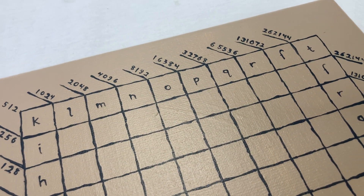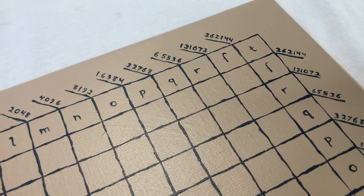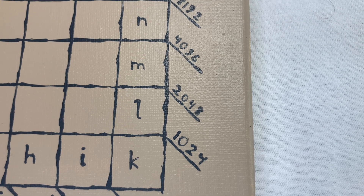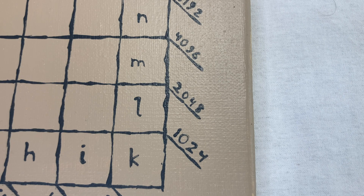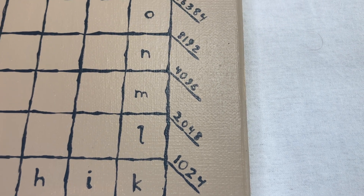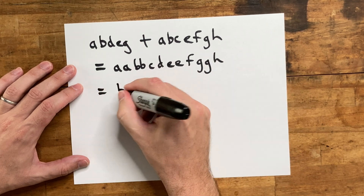Of course, the real star here is the invention of the binary system itself. But actually, Napier's way of thinking about his numbers is really very different from how we think about binary today. Napier had big ideas about this weird kind of number system that he created — he called them the location numerals, and he worked out a whole system for doing math with them. That's what all these letters are for: the location numeral number system. But I think we'll leave that for next time.